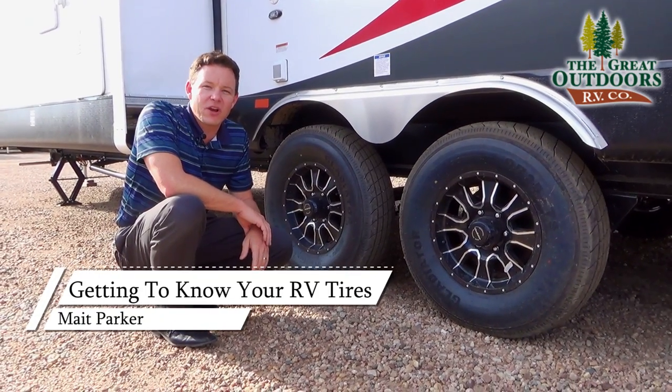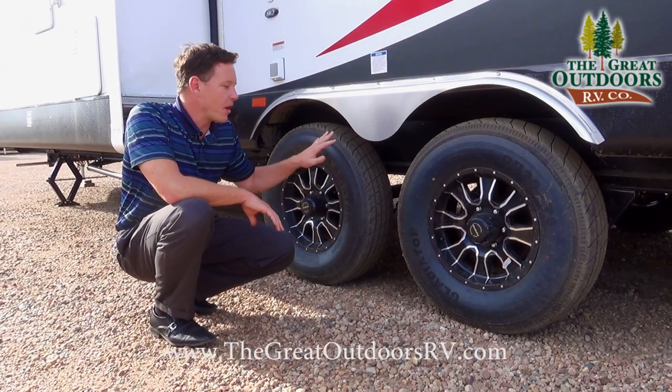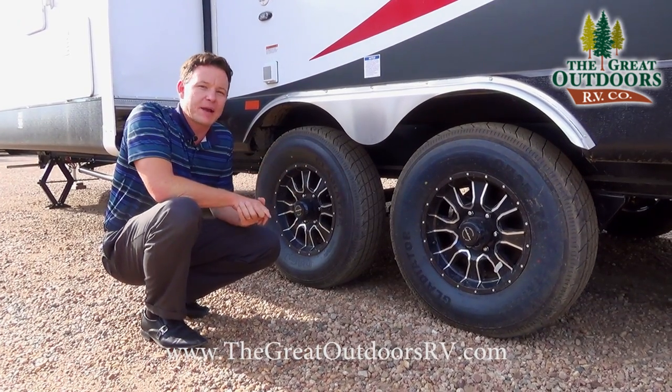Hi guys! Welcome to The Great Outdoors RV. My name is Mate and today we're going to talk about everything you need to know about RV tires for towable units — how to maintain them and all the different things that you might need to keep in your back pocket.